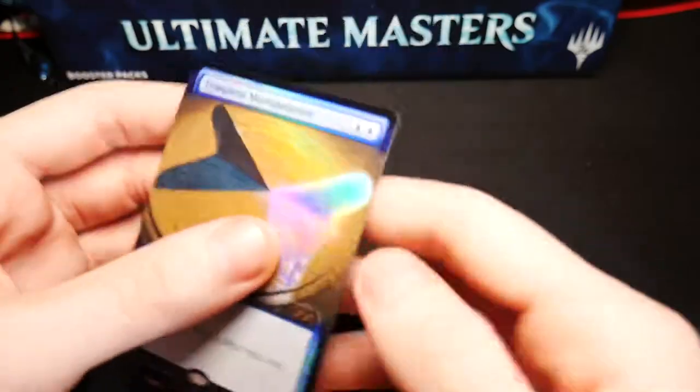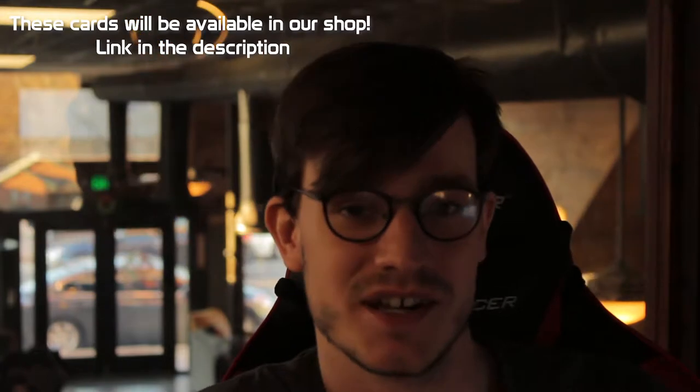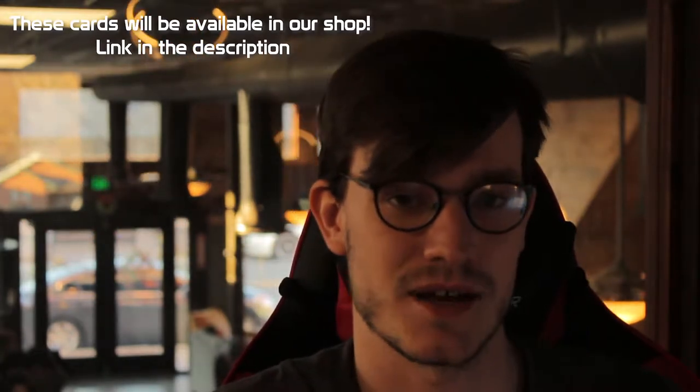And that was the Ultimate Masters box. I don't know where to go from there — great value. The box is shaped like a treasure chest and that's kind of what you're getting into, especially with that Ultimate box topper. I hope you guys had a great time watching and I'll see you again soon. Goodbye.